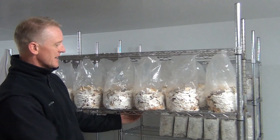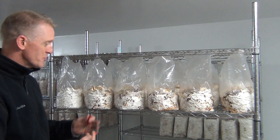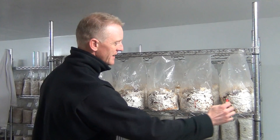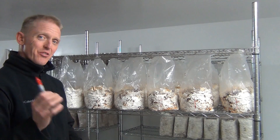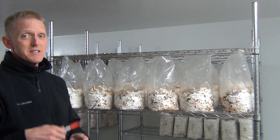So we're going to take these three right here. I'm just going to put an X on them because we're going to have a control group. These three I'm going to thump, and these three on this side will not be thumped. And we're going to see what happens.